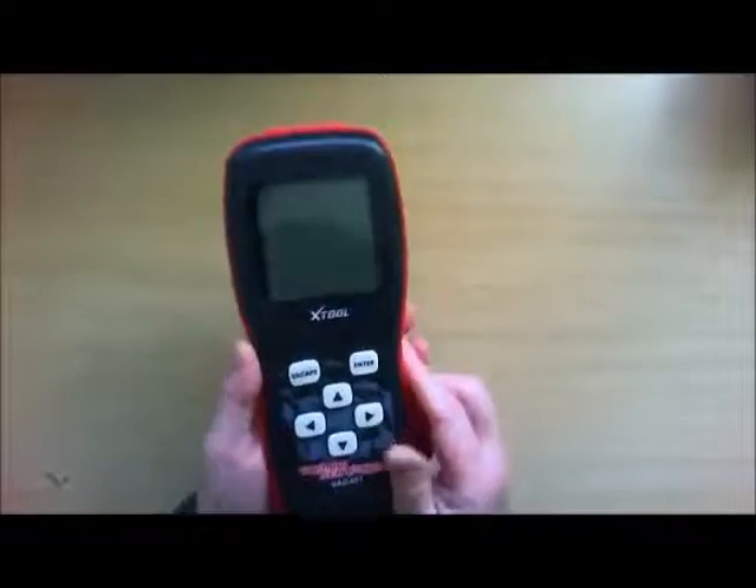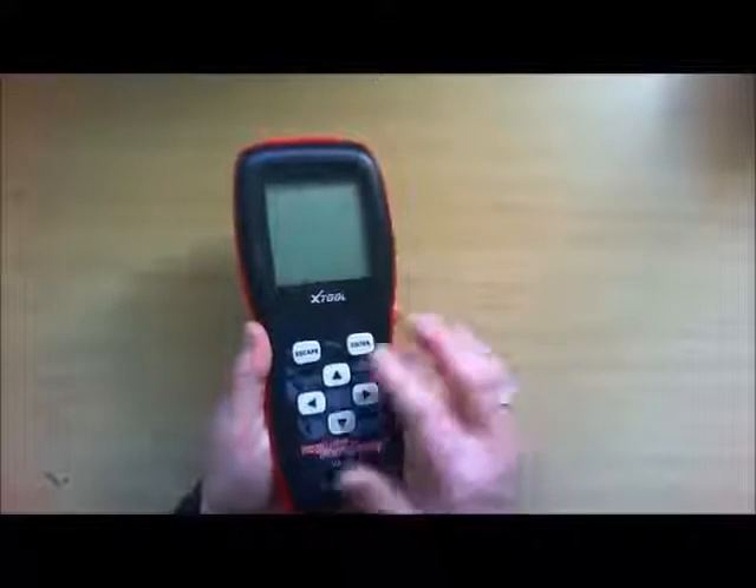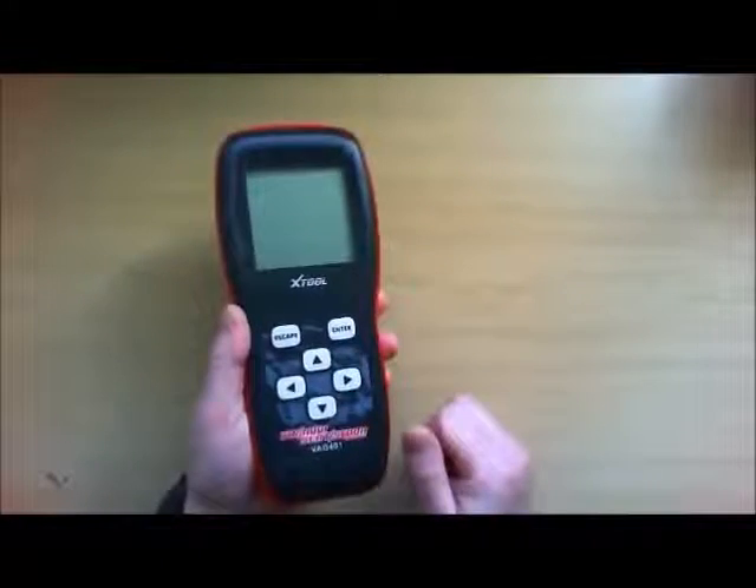There's no batteries needed because it uses the battery from your car. And all you've got is basic buttons there, which is all you need. Very nice, very handy device.